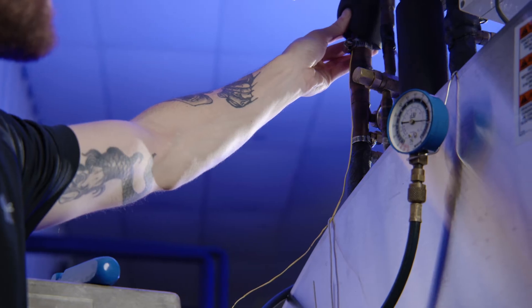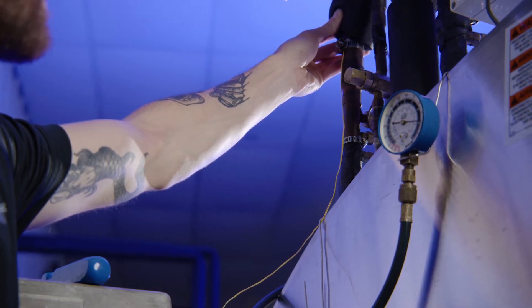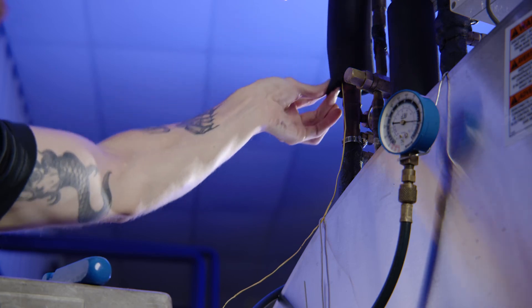The product is at the desired temperature, so we can monitor the superheat. First, use a hose clamp to attach the thermocouple onto the suction line near the expansion valve sensing bulb. For accuracy, insulate the thermocouple as you see here.